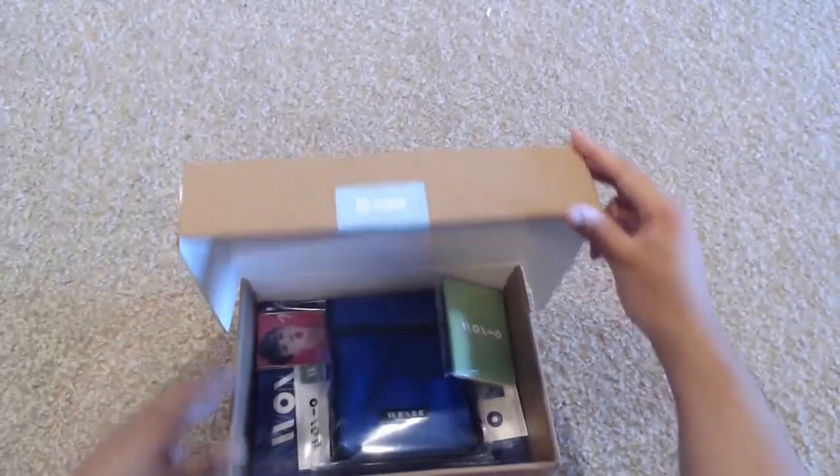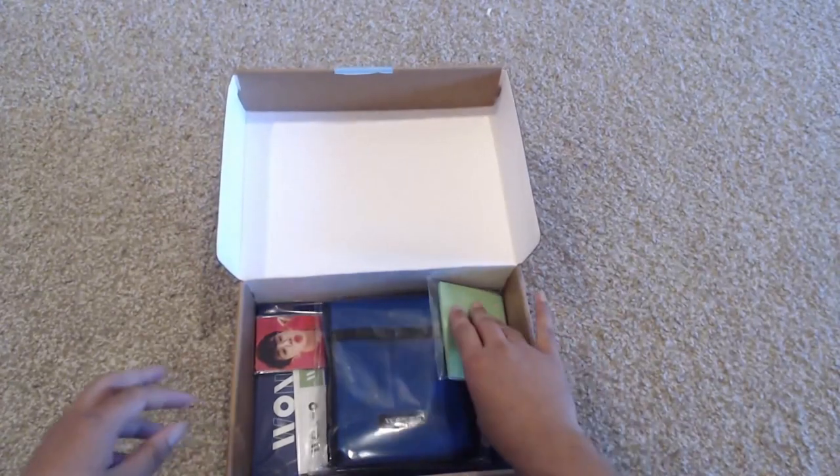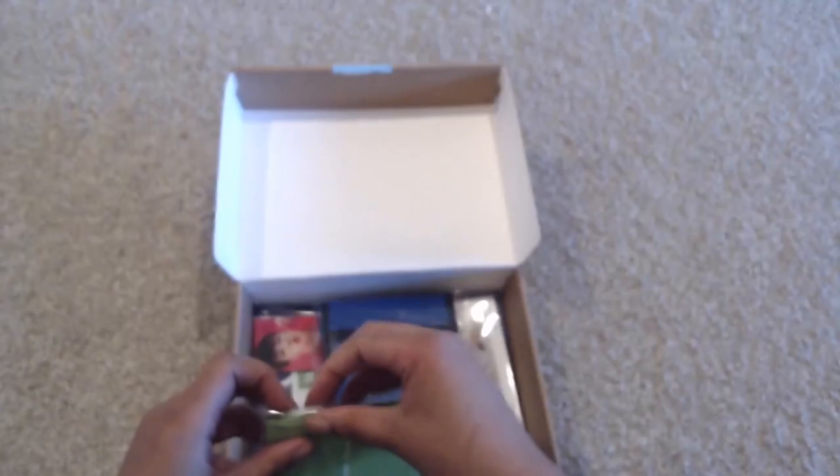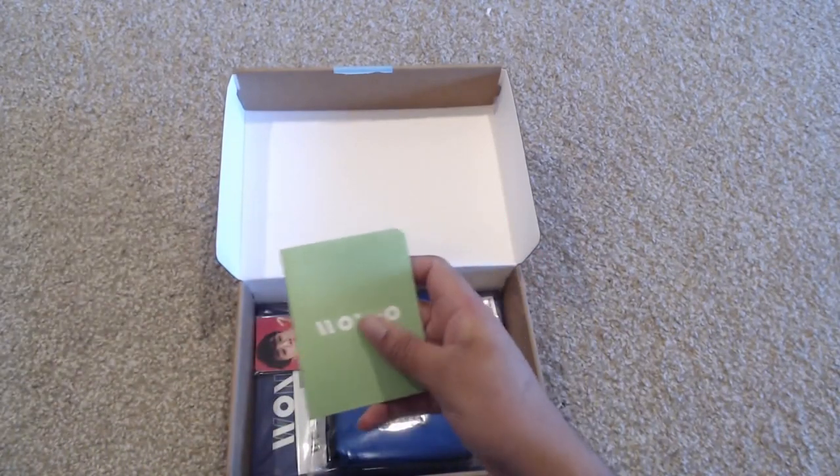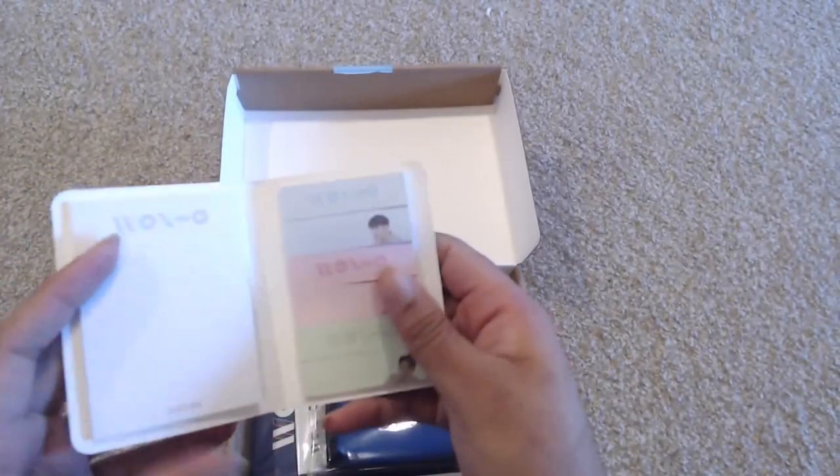I did not look at what any of the insides were going to be because I kind of just wanted to be surprised — I do like that with fan kits. So the first thing I'm pulling out looks like a little notebook. Oh my goodness, there is adorable OneHo stationery! So here they have these bigger stationery pages — post-it pages — with the OneHo logo, and then there are also the individual little ones in blue, red, and green.